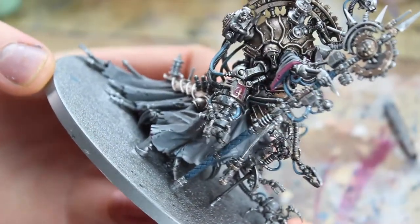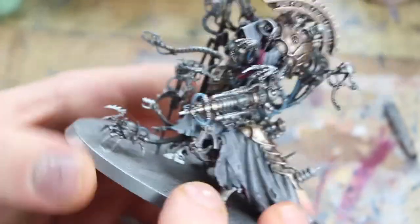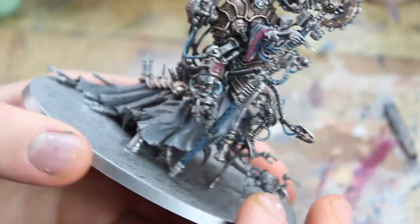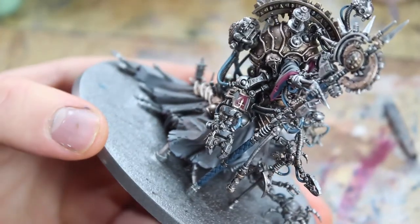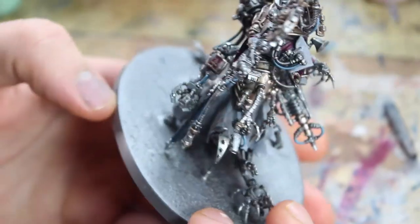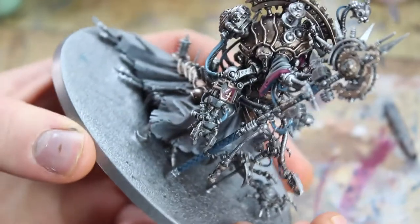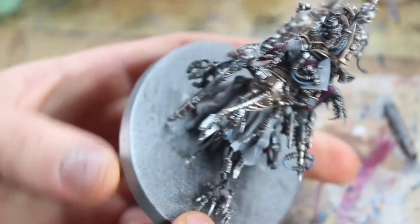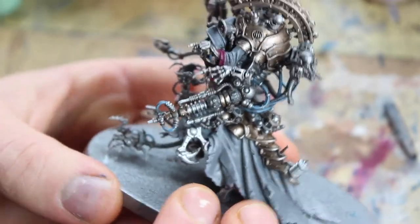There we are — we've done some chipping effects and that's the vehicle armour finished. Nice grey Dawnstone armour: the same colour as the robes but darker, with more wash, chipping, and a nice ornamental purple stripe. You'd find this technique on all my vehicles — Doomcrawlers, Dunecrawlers, Dragoons — that sort of stuff.